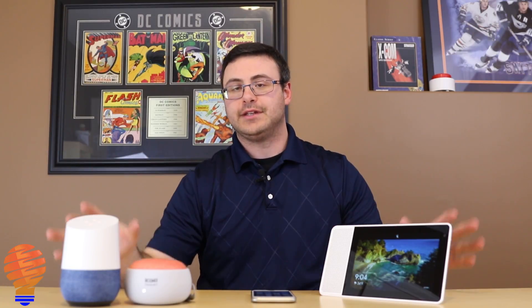Hello everyone, thanks for tuning in again. What I'm going to take you through today is a very simple process. We're just going to unlink any of these devices from your Google Home account or your Google account.